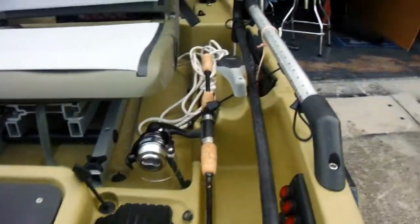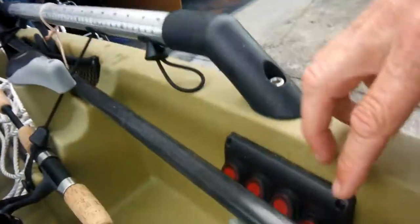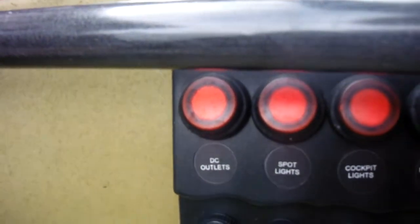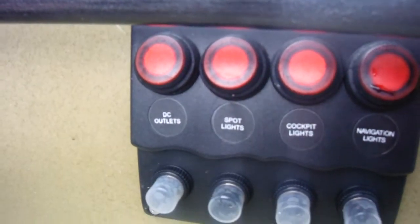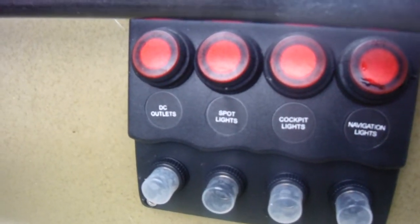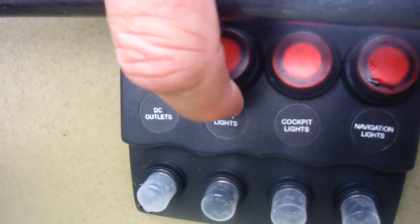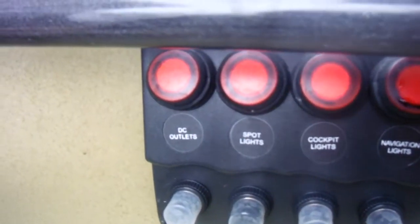There are my red and green LED nav lights. I use those mostly when I go out early in the morning before I get to my spot. I've also got it set up so I can run a spotlight and a cigarette outlet slash USB port, plus a spotlight off the bottom that could work as a fish attractor.